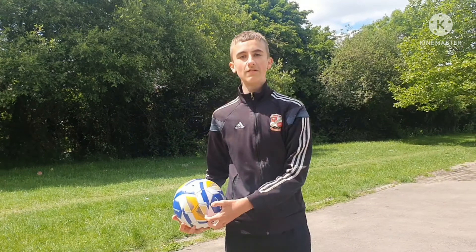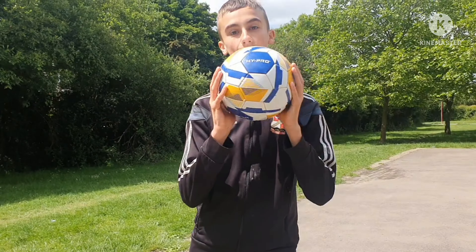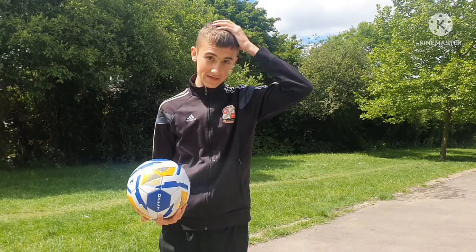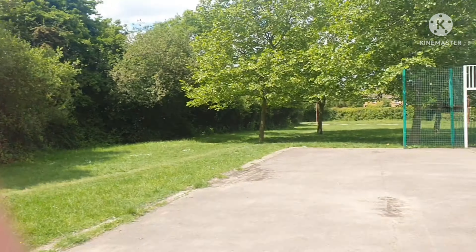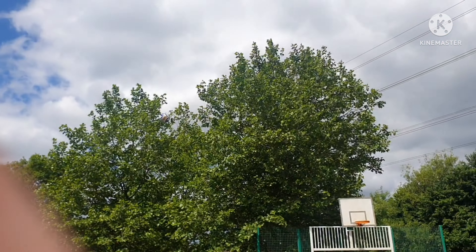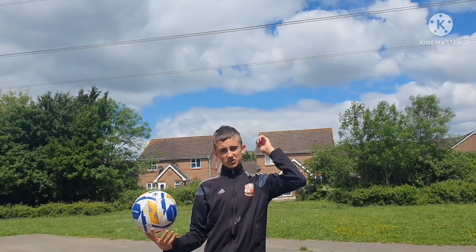What's up guys, welcome back to another video. Today we're going to be recreating five stunning goals. It's not just me doing it - Rio is holding the camera right now. If you do enjoy, make sure you like and subscribe. I'm not sure how long this is going to take - it's probably going to take the whole day really. Let's get into the video.